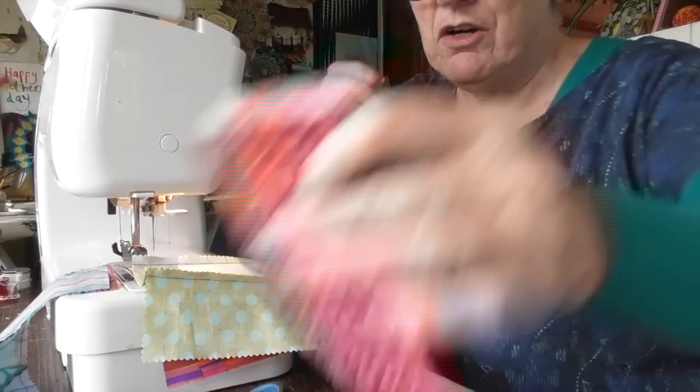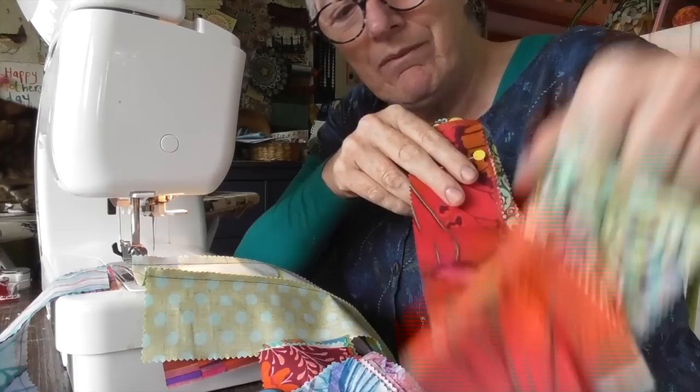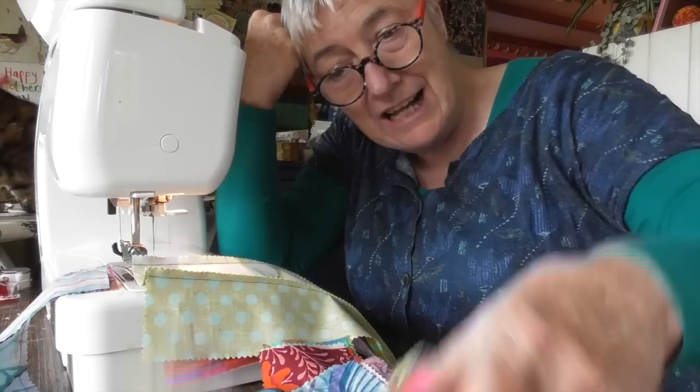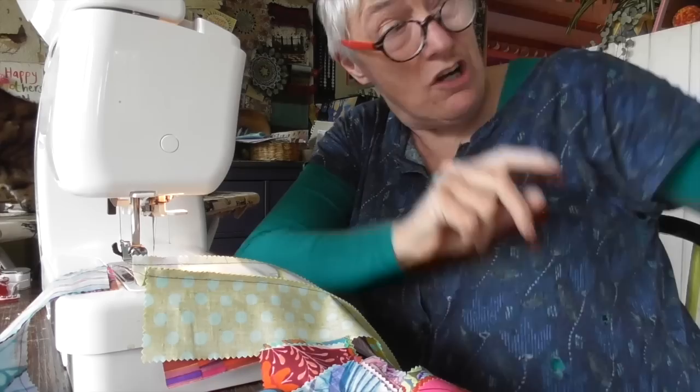I've only got three of these left to sew now. I've been going at this for ages and I'll carry on filming little bits at a time. Just look at these colours — aren't they sumptuous? These amazing greens and fantastic colours all work so brilliantly together. I'm going to carry on doing this now. I've got a movie to put on and just stitch and press and stitch and cut and press and sew and measure. It's going to be fantastic, and I'll let you see it when it's on the design board.